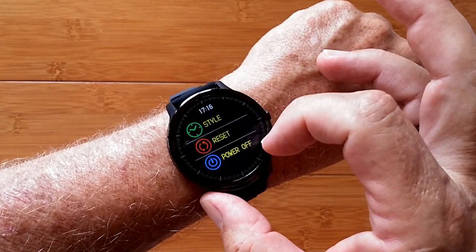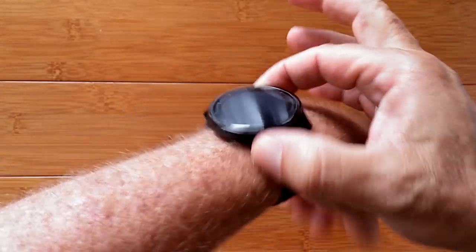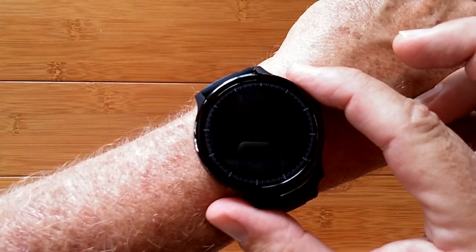And you can reset and power off the band directly from here as well. All in all, it's a very attractive watch. It's called the SN80, carbon fiber back — beautiful. Check it out.